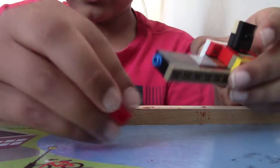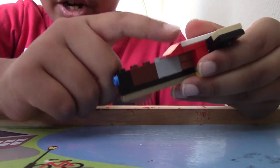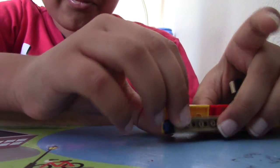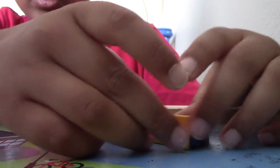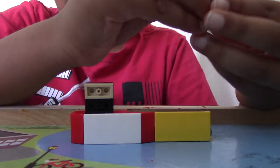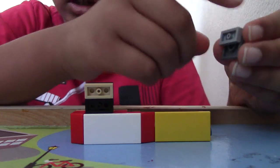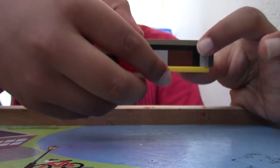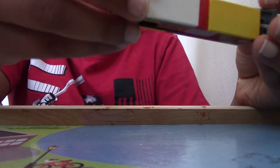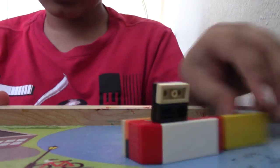Next, I'm going to take a ramp, 1x2 ramp, place that here. Then take a 2x4 tile and place that here. And then take this piece, which is a 2x2 tile, but then a 1x2 on the top, and then place that like this. Alright, so now it looks like this.